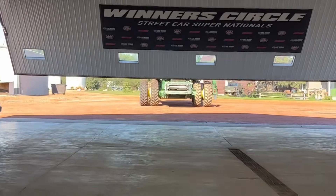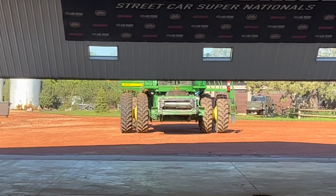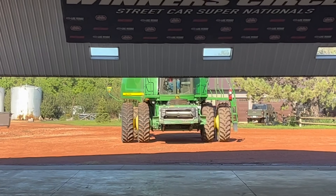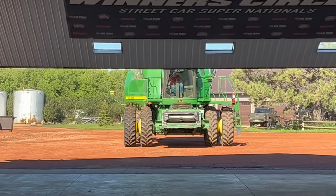To wrap up today's video, here's a reveal of the slick new combine that was purchased for the farm. Very nice. They're pulling it into the shop to work on it since it was purchased after all the other combines were worked on.